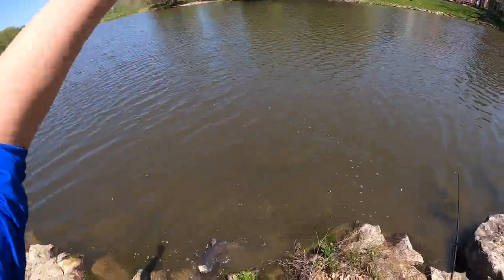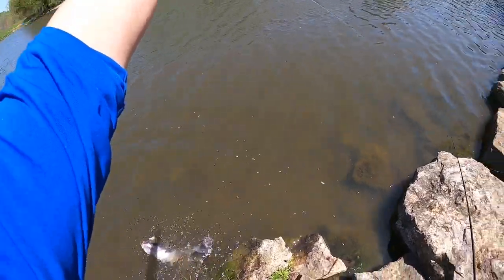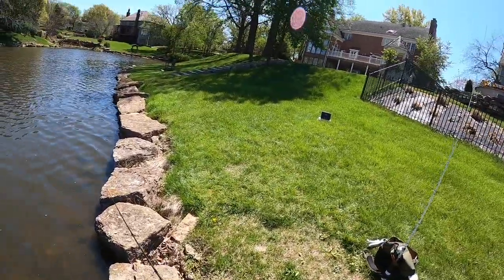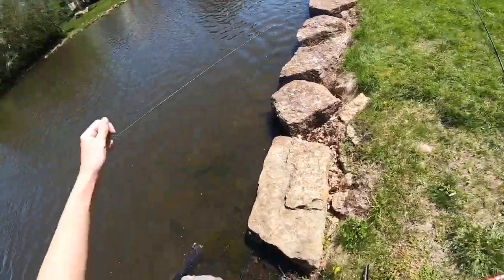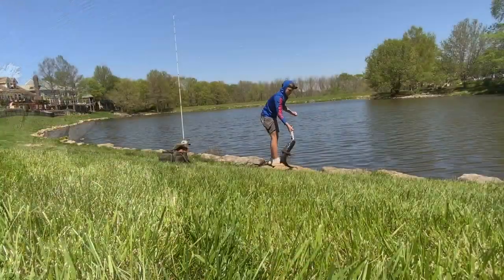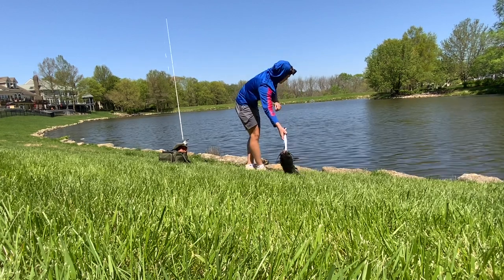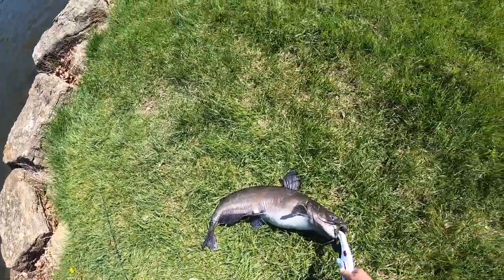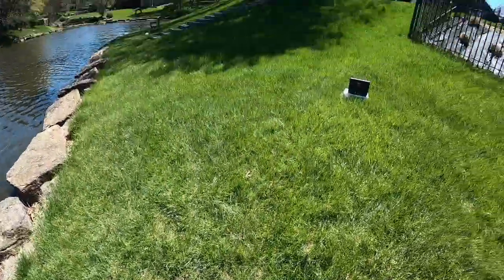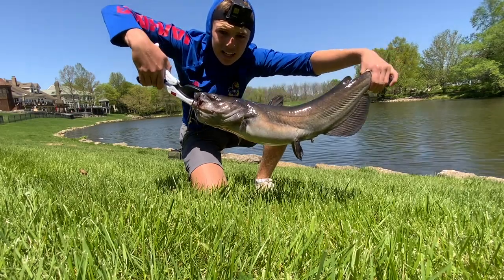Just don't want to get cut up on all these rocks here — let's get him over here away from the rocks so we don't cut him up. Oh my gosh guys, it's a nice size one! Our goal was to catch some big catfish today and I think we did just that. We threw out the big bait and we got this big guy. Let's put him back in the water!